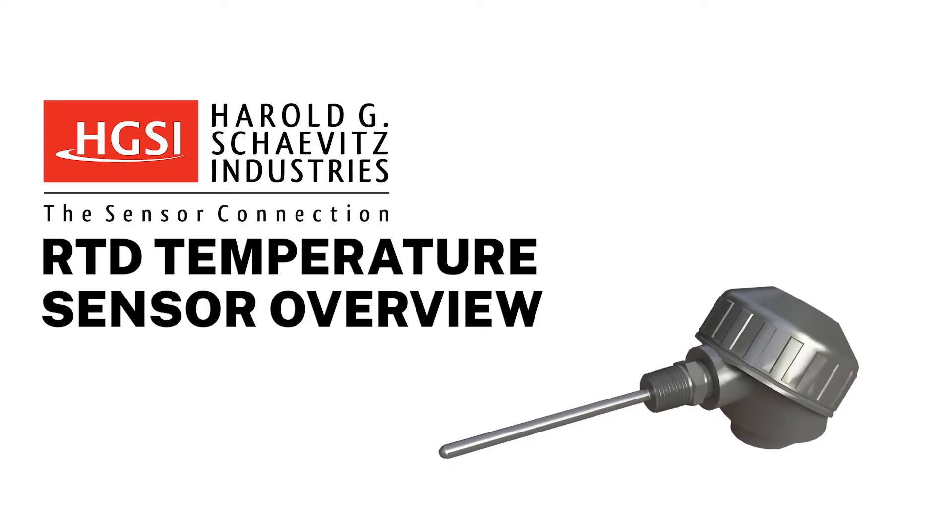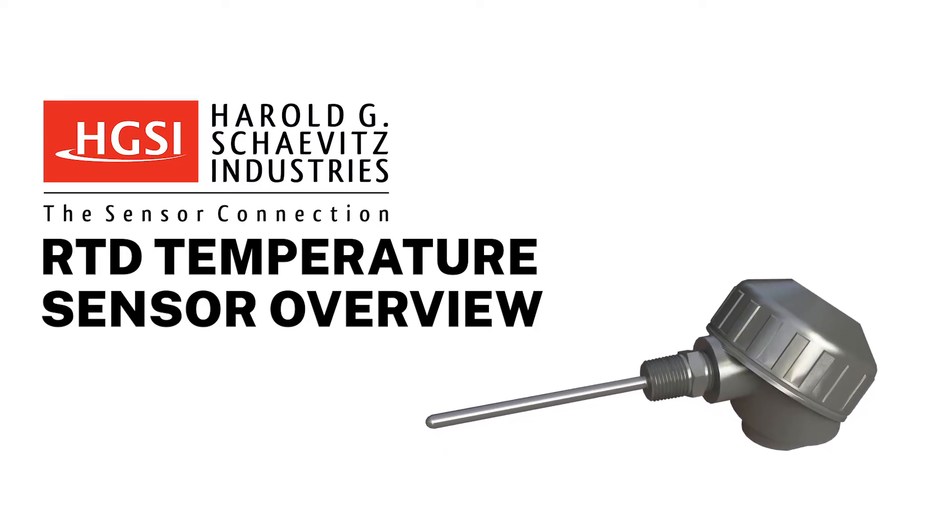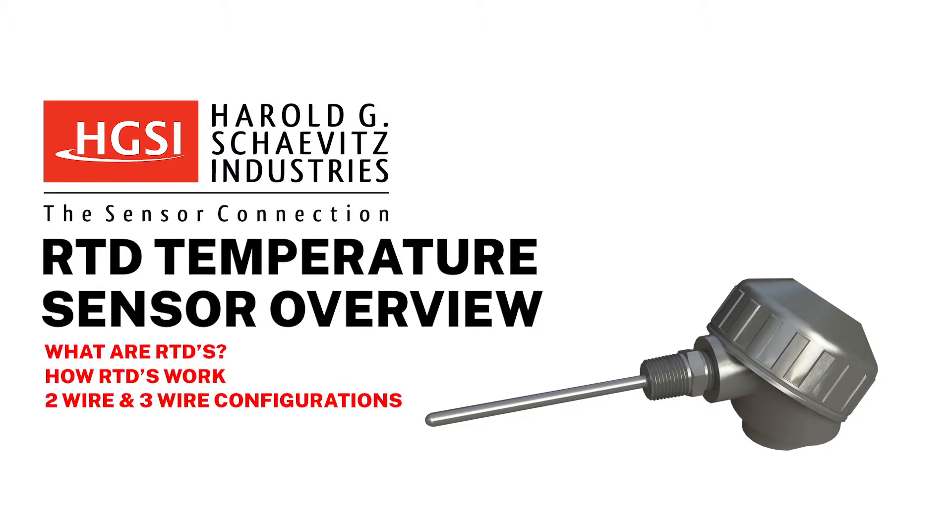Hello, and thank you for choosing Harold G. Chavis Industries, The Sensor Connection. In this video, we will discuss what RTDs are, how they work, and the difference between two and three wire configurations.